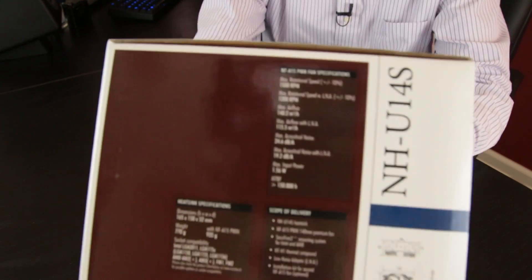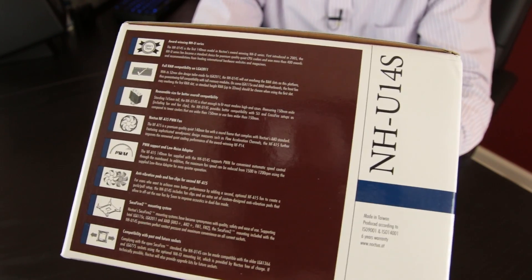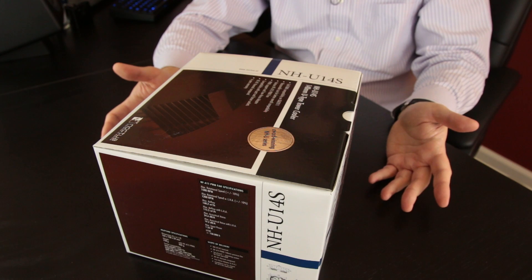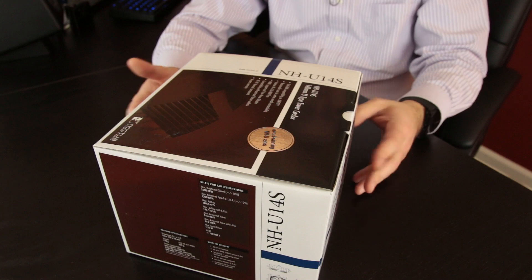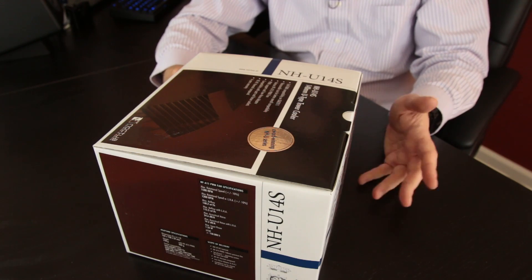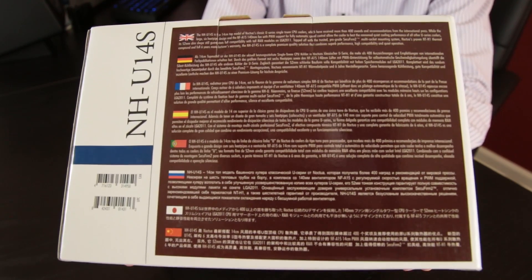Spinning it around to the other side, you can see it includes the exact specifications for this cooler. And on this side, you are just inundated with information — it goes through pretty much all the details on RAM compatibility, sizing, the anti-vibration clips on the fan, the SecuFirm 2 mounting kit, and compatibility with all the sockets. And if you really want to get international, you can take a look at the other side with all the different languages.